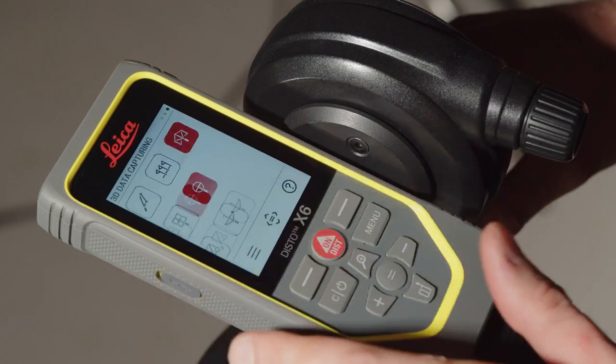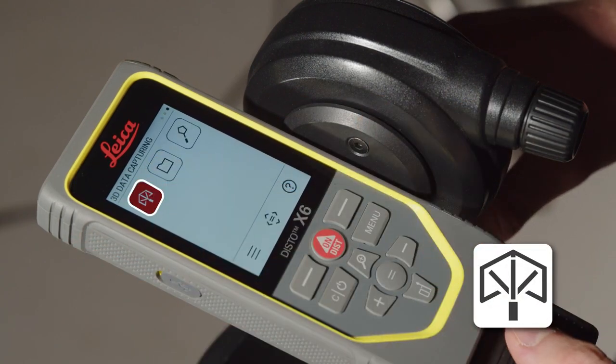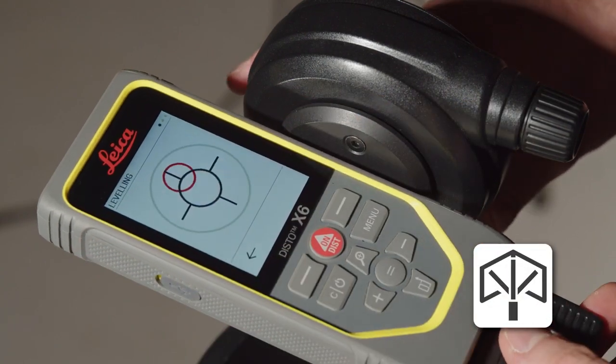Turn on your Disto. Press the menu key and select 3D data capturing. The leveling will start automatically.